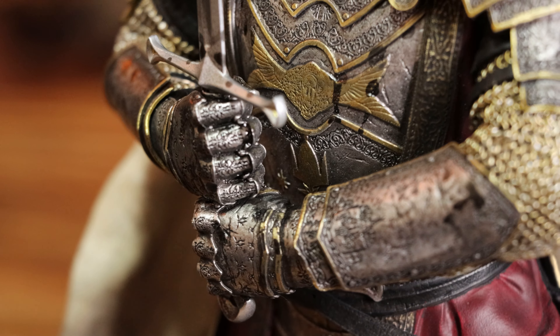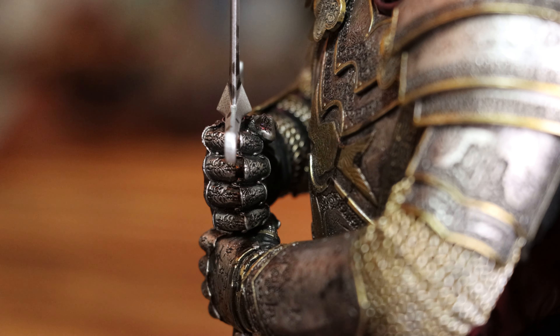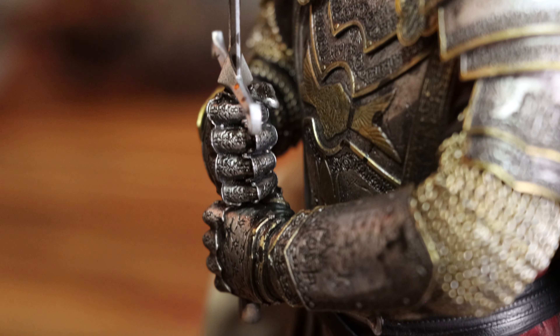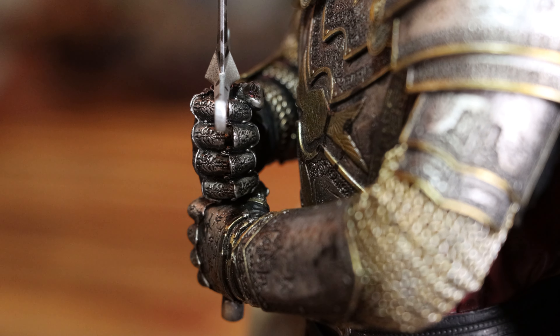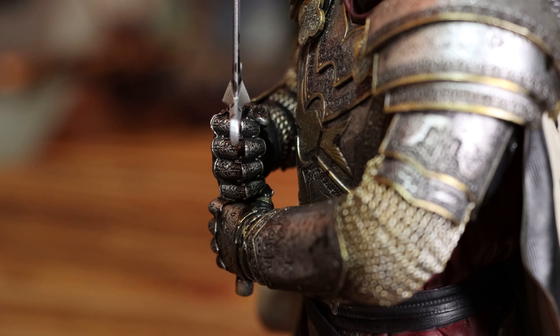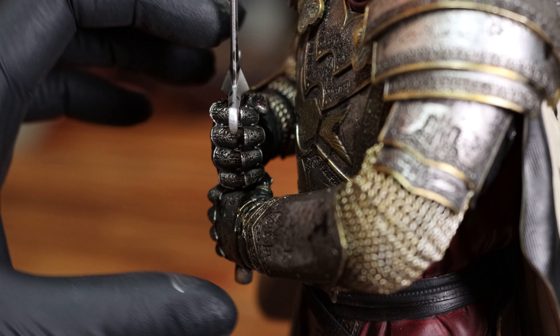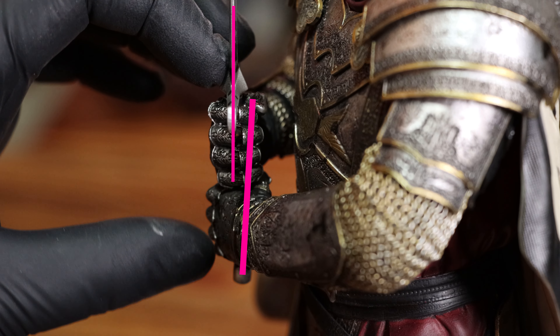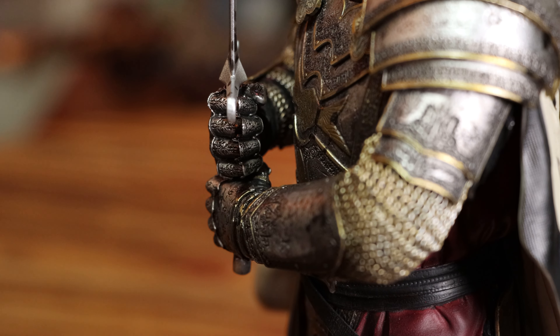When this was initially announced, there were some complaints that the blade of his sword didn't seem to line up correctly with the hilt. While I think this looks a bit better than some of those initial photos, the issue still remains. I've pushed the blade in as far as it can go and even tried turning it around, but the issue doesn't go away. It's not extremely noticeable, but it is there.